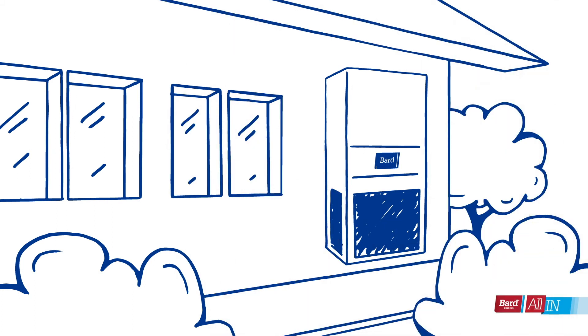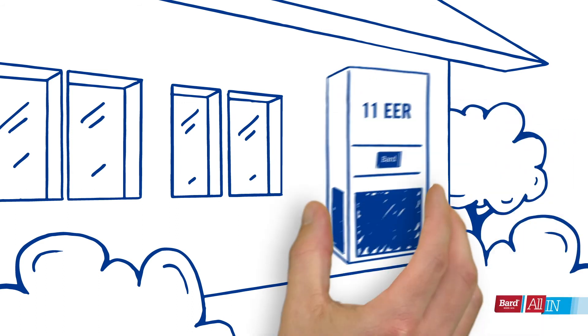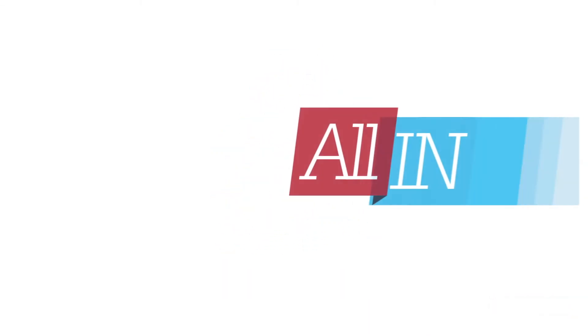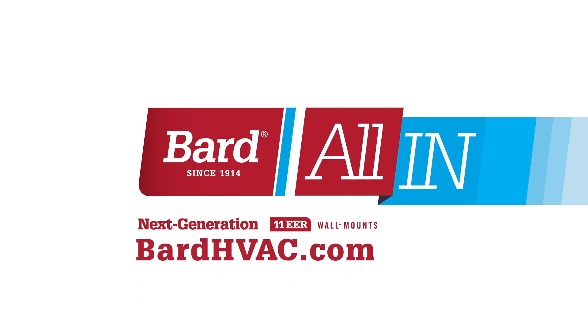So you won't have to cut new openings in your wall, making installation easier, faster, and less expensive. As you can see, we've gone all in at Bard with our next generation 11 EER wall mounts. Contact your rep today to learn more.